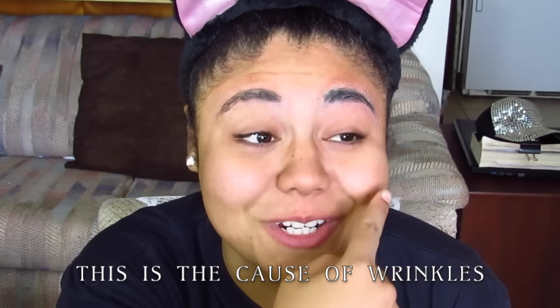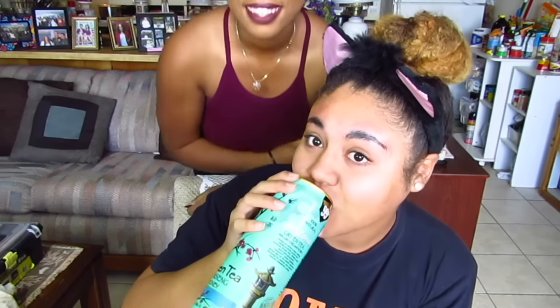This is the cause of wrinkles. You're like... Thanks, Brianna. You want to get your face up in the shot? Hi.